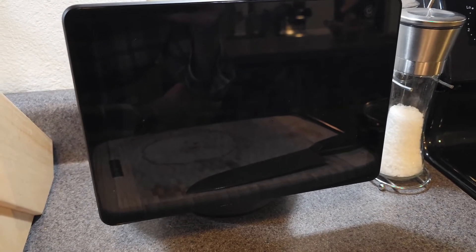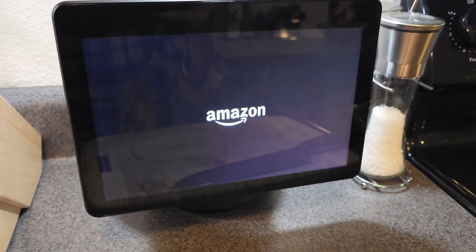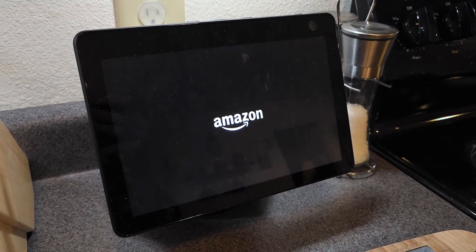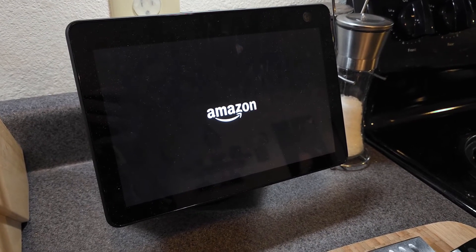It's going to show the Amazon screen, and this is going to sit here for quite some time — I'm going to go ahead and pause it. It's probably been about 30 seconds since I paused. It does take a long time, so don't worry — it is going to boot back up.